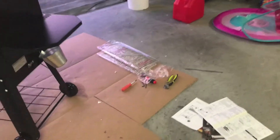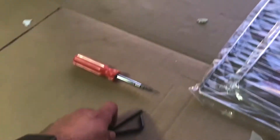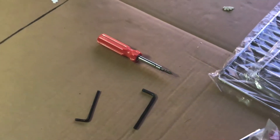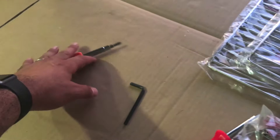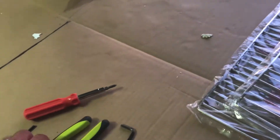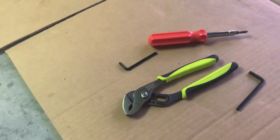As for tools, it comes with an Allen key — though I had one laying in my garage. You're going to need an Allen key, a screwdriver, and a pair of pliers, because there are a couple of bolts you're going to have to assemble.